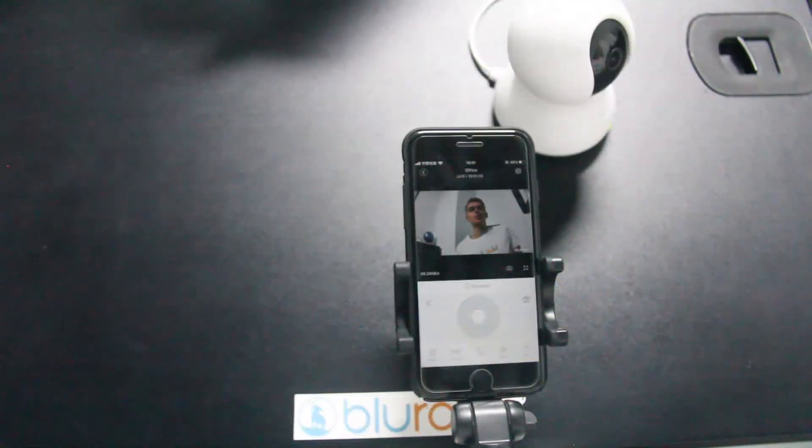We are dedicated to making everyone live carefree. If you're using a Bluerams camera, we've got you covered.